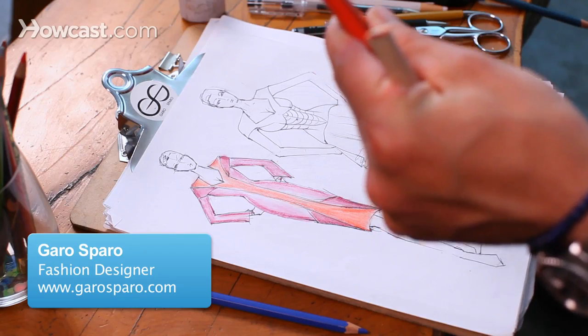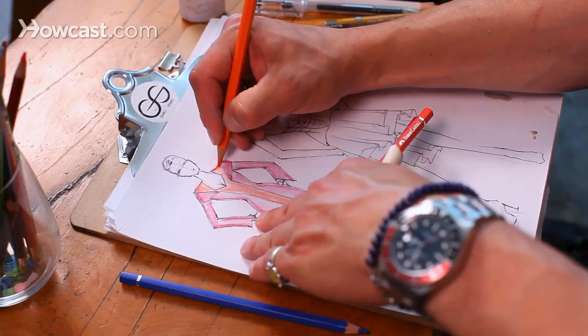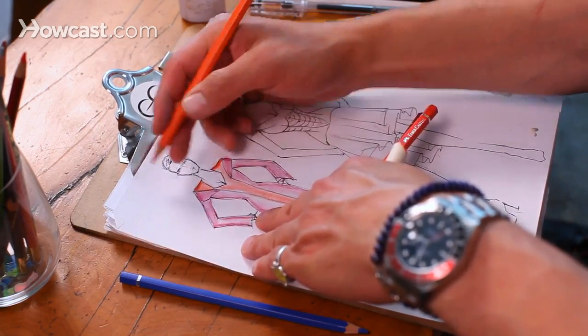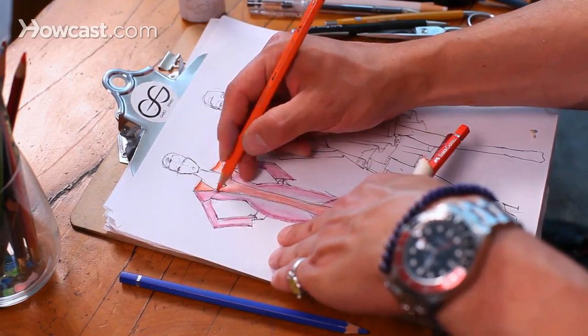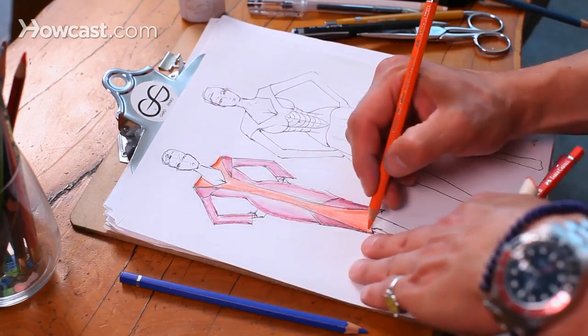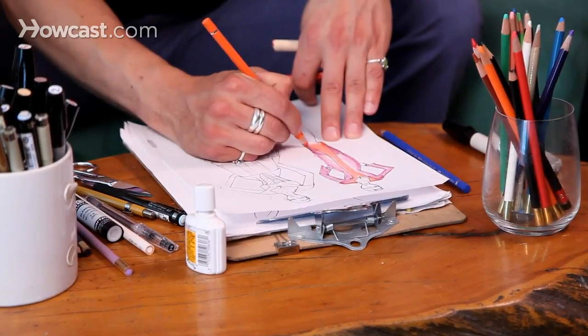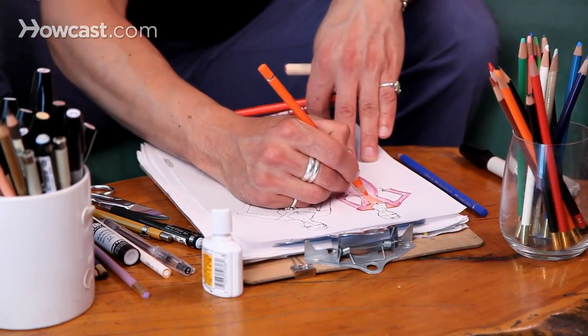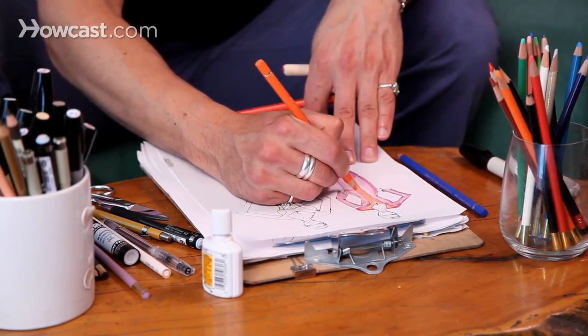Once you've gotten your base color on there, it's really important to go in and shade and color your fashion illustration. What I then do is take a colored pencil and really work the color into the corners and design lines of the garment. You want to think about where the light is hitting the garment, so you always want to darken around the edges and carry it up the seam lines a bit to create some saturation.